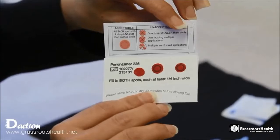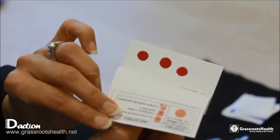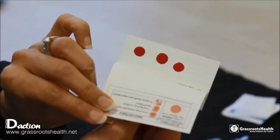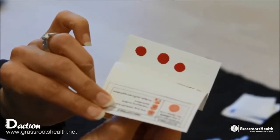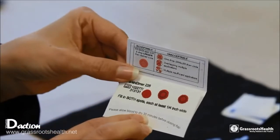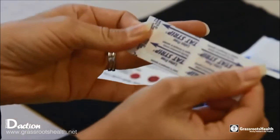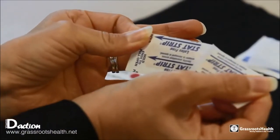Now that you've done this, take a quick look at the back side of the card to make sure that the blood has soaked through. If it has not, you can still wipe with gauze and put on another blood spot. You want to make sure that you have a fully filled up spot that has gone through.